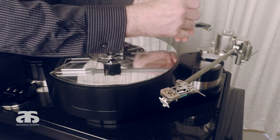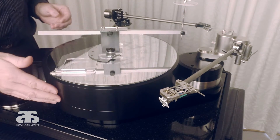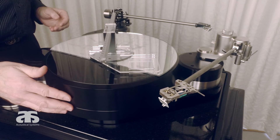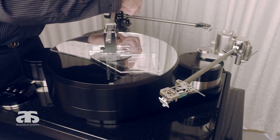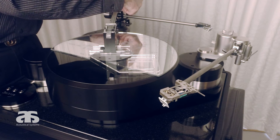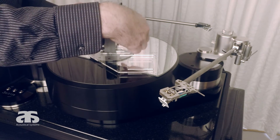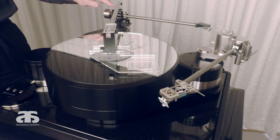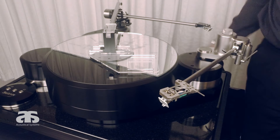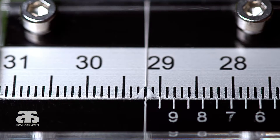Take the stainless steel pin again. You rotate towards the desired tonearm to measure the distance. The pin is sitting exactly in the center of the pivot, also clearly marked on the pigment. And if you look at the inverted Vernier scale now, you see exactly that the pivot-to-spindle distance is set to 292.0 mm.